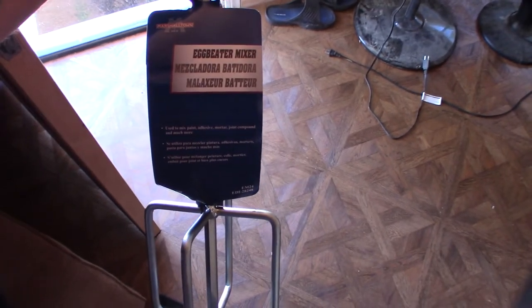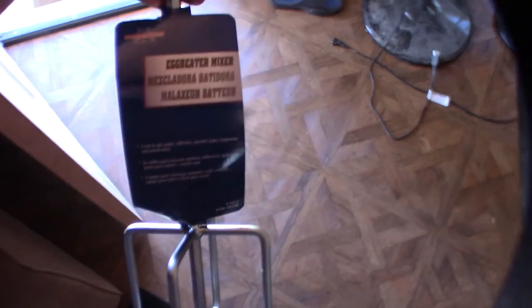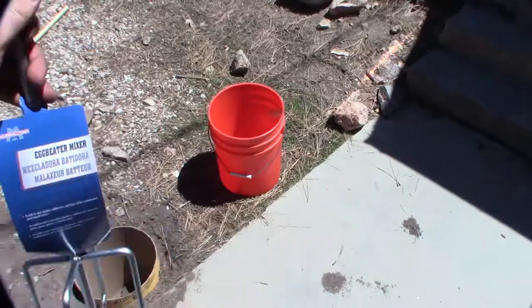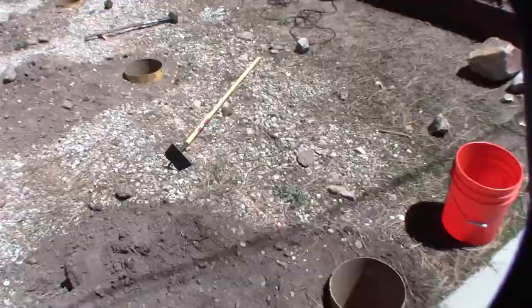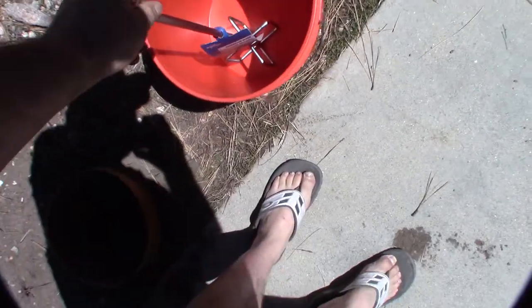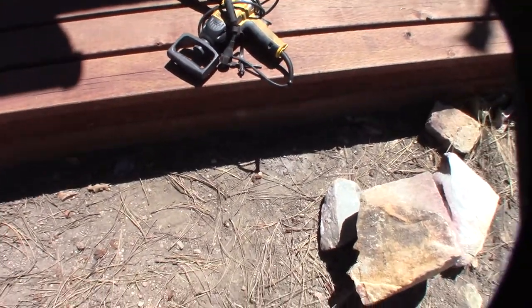Hey guys, what's up. So I found this tool at Lowe's that looks pretty cool. I have to pour and make a bunch of concrete here — making a deck, that's the bucket right there — and I gotta pour a bunch of footings. I needed a way to make the concrete, so I'm thinking this will hopefully save me some time versus having to use a hoe and an oil barrel.